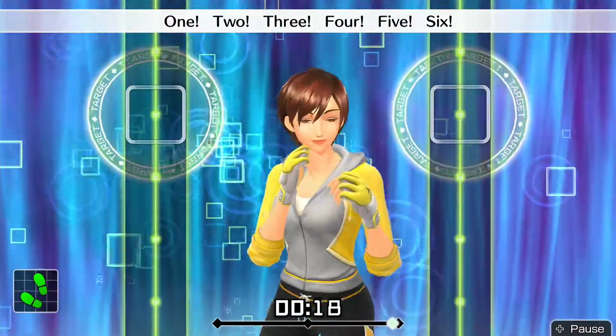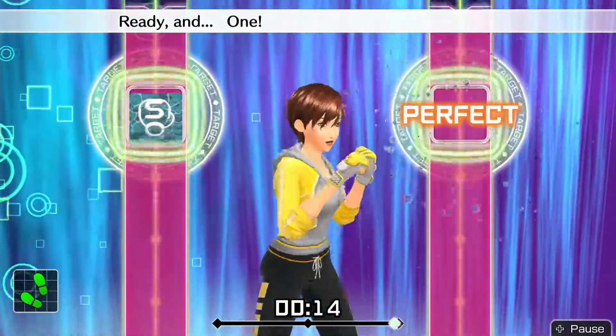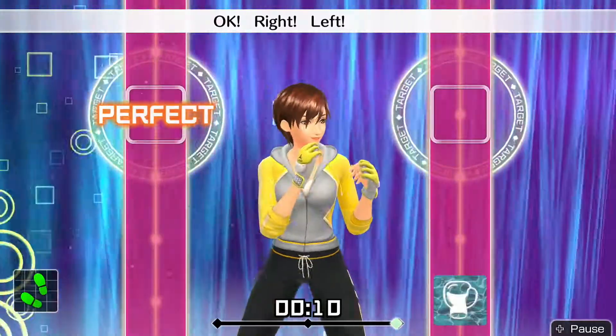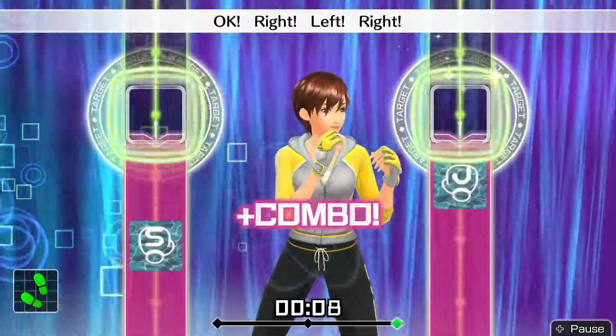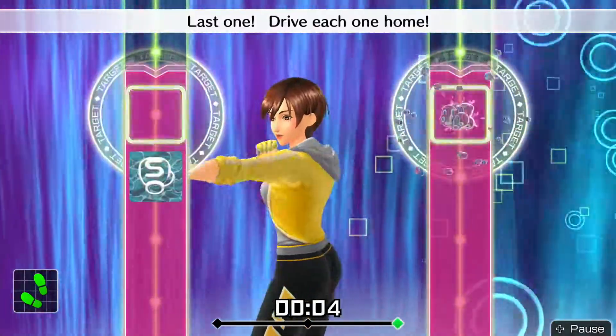Four more, let's go! Ready and. One, two. Twist right uppercut. Okay, right, left. Right. Okay, one, two. Twist uppercut. Last one — drive each one home.